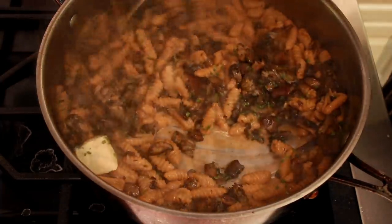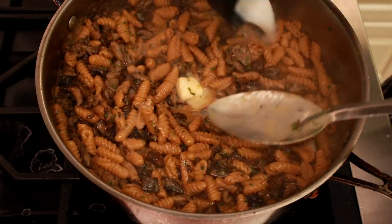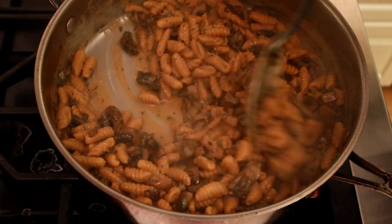Stir it all together and taste carefully for salt. Keep adding pasta water to make the sauce a bit runnier than you would ideally want, because it will continue to thicken for a couple of minutes as you serve the pasta.